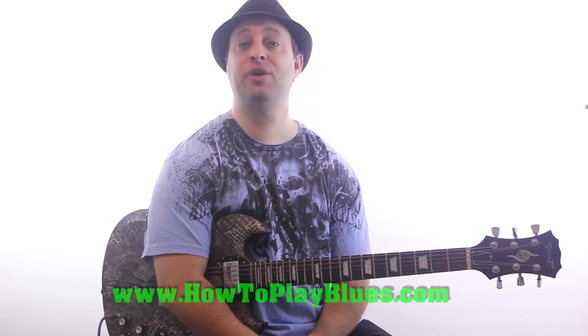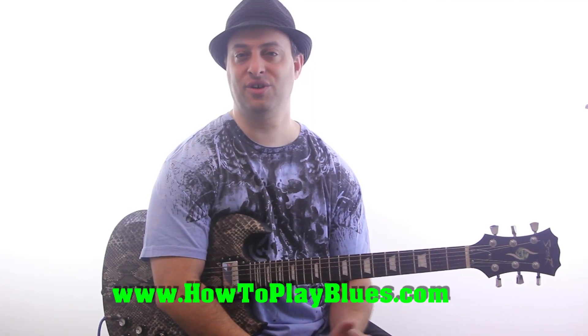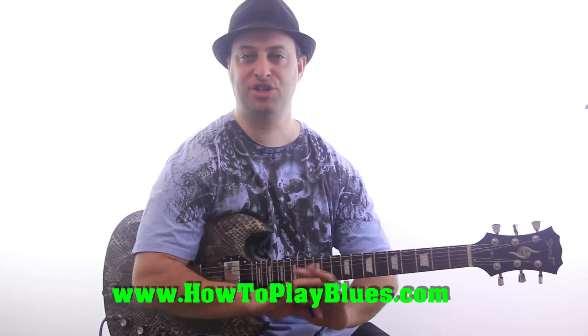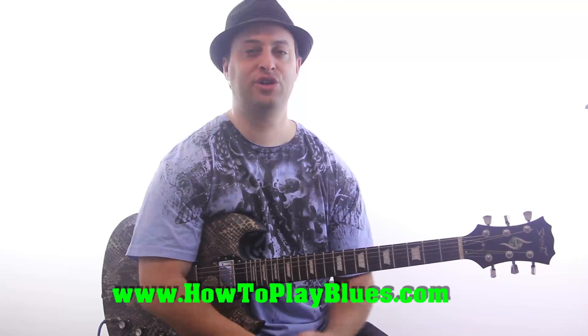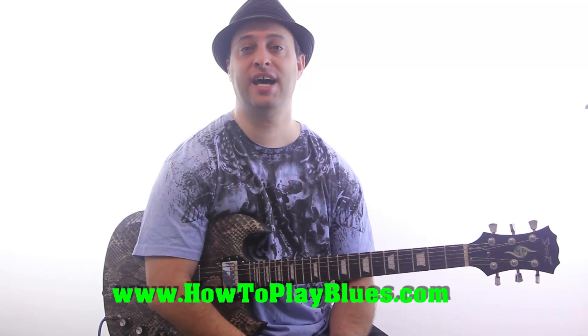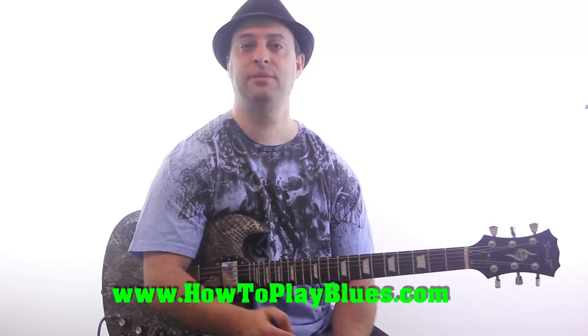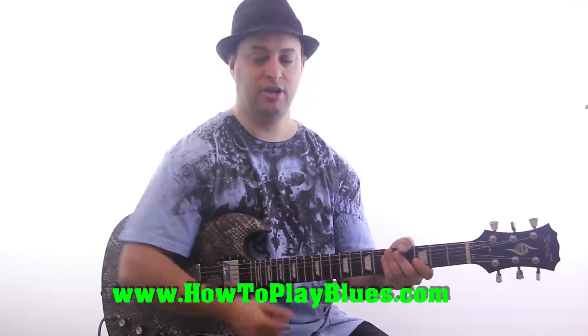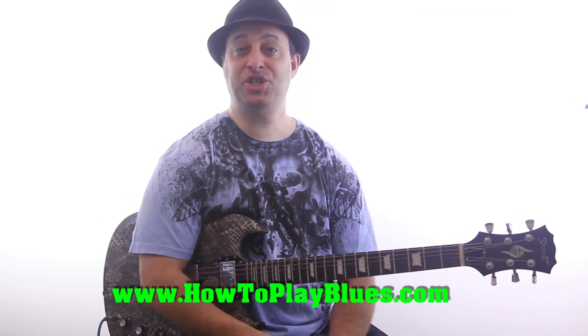So now you know what a blues turnaround is. In the next video, I'll show you one of the simplest blues turnarounds. And if you want to learn a ton of killer turnarounds, check out my blues course at HowToPlayBlues.com. Catch you in the next video.